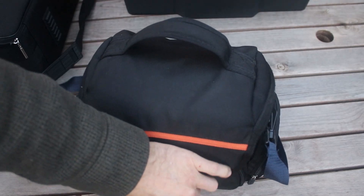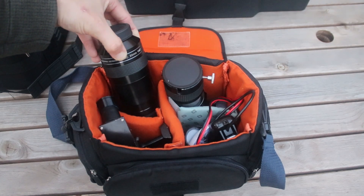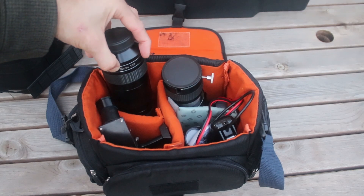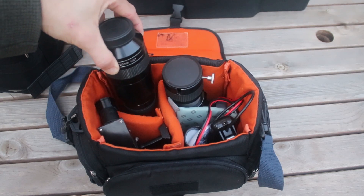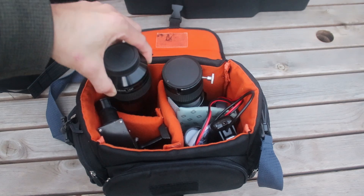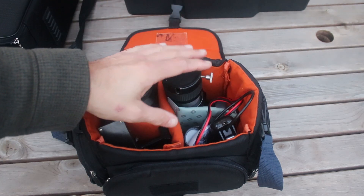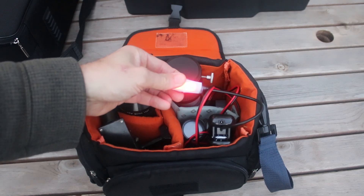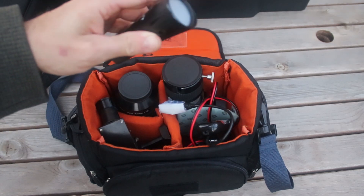Next up is the camera bag, which has got all the eyepieces in. One of my favourite eyepieces is the APM 20mm 100-degree apparent field of view - in the refractor that gives me a 4-degree field of view at about 27 times magnification. Really wide field of view, absolutely stunning looking at things like the Sword of Orion or the Pleiades star cluster. There's also a finder scope, a diagonal, a Barlow, one of those clip-on red lights, and my red hand torch flashlight.